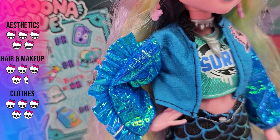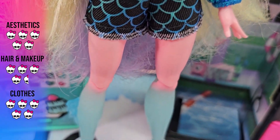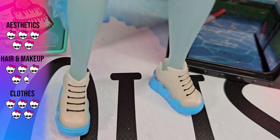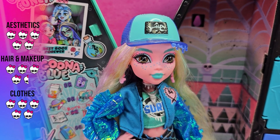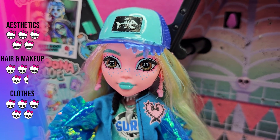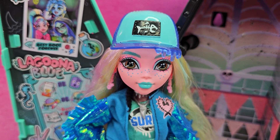You can mix and match if you would so prefer. These are two completely different aesthetics that suit her so well, both of them to a tee. Well done Mattel. If you like this kind of content make sure to like, comment and subscribe - this is it for this video and I'll see you all in the next one. Bye!